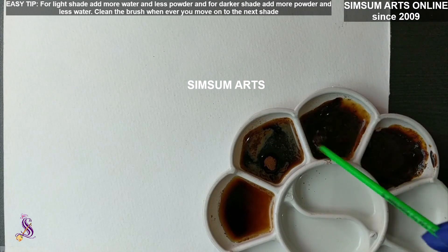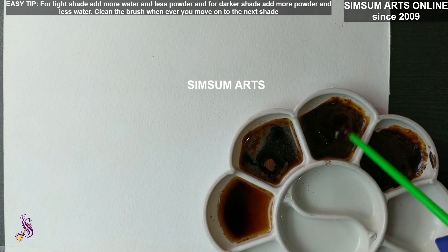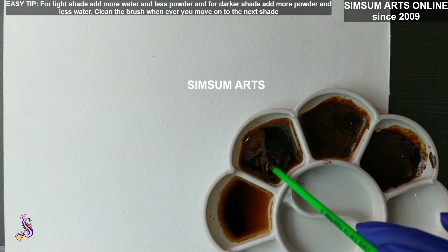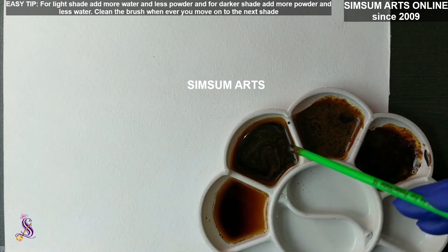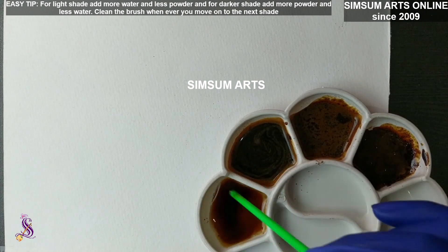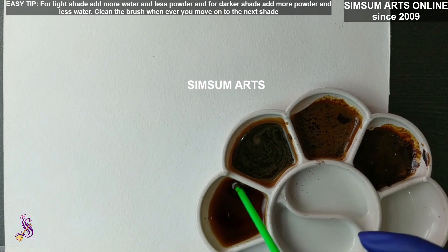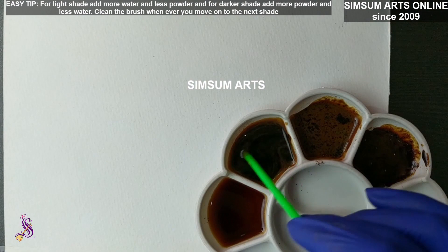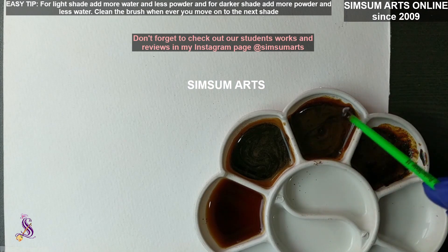Mix it well. Since it is instant coffee, it really mixes well. Don't use filter coffee or coffee grains — I never experimented with those, but the problem is they don't mix properly and you won't get a smooth mix. Use instant coffee only. It mixes completely well, and with hot water it shows amazing results, though cold water is almost the same. Make sure there are no lumps after mixing — give it some time to settle, then mix again.